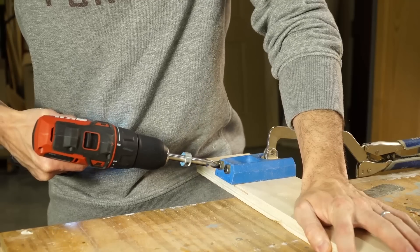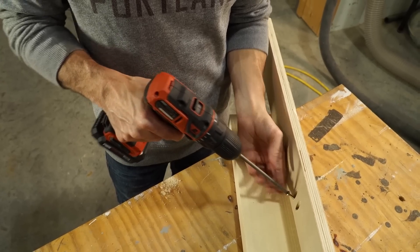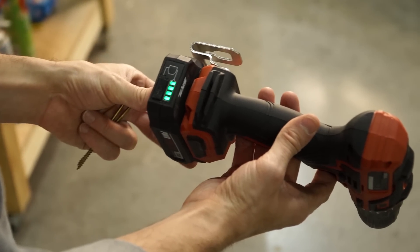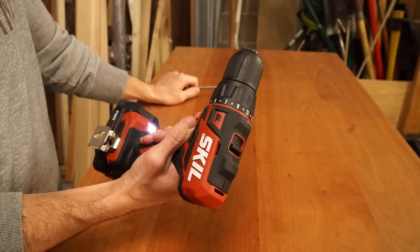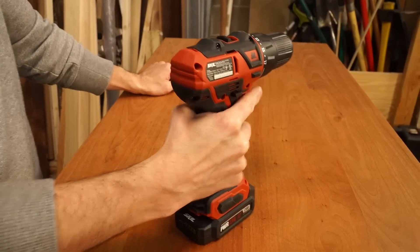Now, it being 12 volts, I did not find it lacked in power at all. It did every job I needed to do around the house that an 18-volt drill would do. And my favorite part is the value — it was 70 bucks online and it comes with the drill, battery, and a charger. That's the Skill Powercore 12-volt half-inch drill.